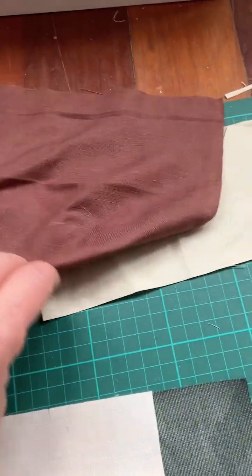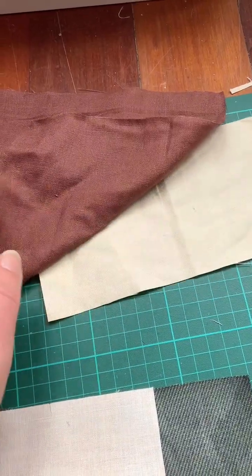And then I also have samples of my two main linens unstiffened here so you can see what they look like.